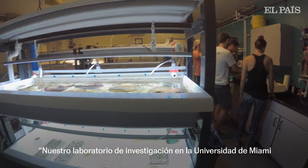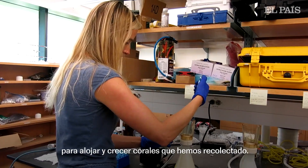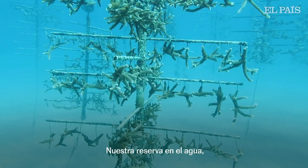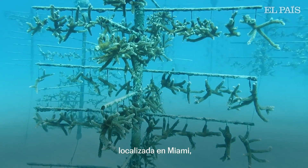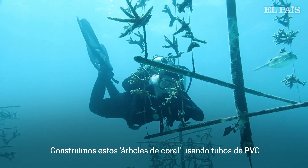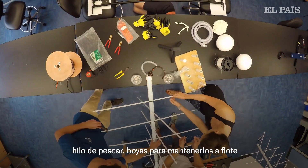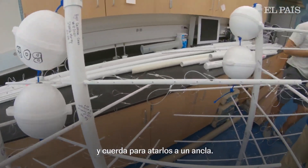Our research lab at the University of Miami's Rosensteel School serves as a land-based nursery to house and grow corals we have collected. Our in-water nursery, located off Miami, consists of structures called coral trees. We build these coral trees using PVC pipes, fishing line, buoys to keep it afloat, and rope to secure it to an anchor.